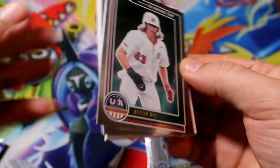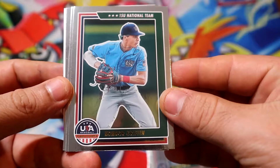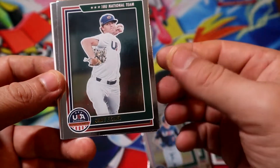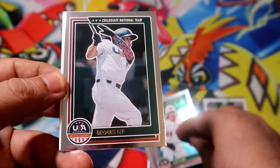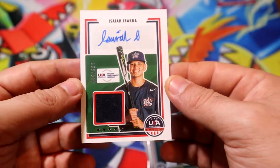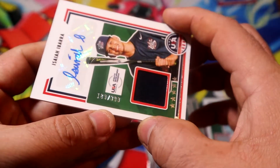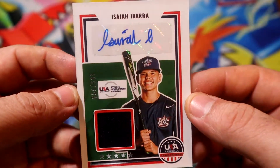Let's see the next relic. Alright — Brock Jones. Looks like a good name but I definitely have no clue. You guys let me know if this is anything good. Asaya Ivara — whoa! RPA, okay. And this is out of 399. Is he a good name, guys? Asaya Ivara — look at that.